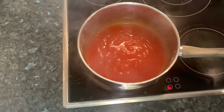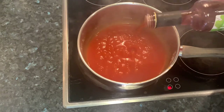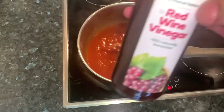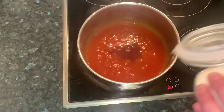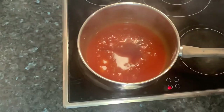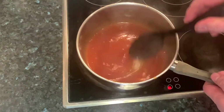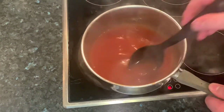Bring the sauce up to a little bit of a boil so it's bubbling away. Add about two tablespoons of the red wine vinegar and about a tablespoon and a half of caster sugar. Give it a little stir to make sure that sugar is melted right through.